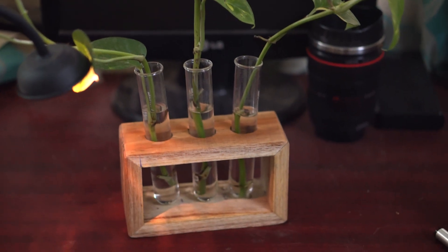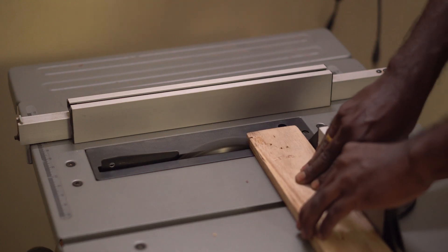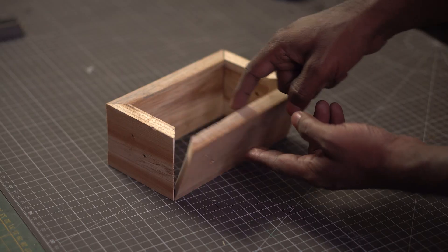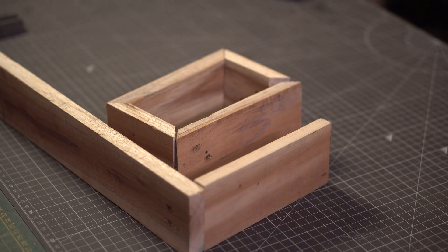Now let us try and make a tabletop version of the same idea using these test tubes. We take a plank which is square and without a bow, then cut it into four pieces. The corners were cut with a 45 degree bevel. What I'm making here is nothing but a box without a top and a bottom. A simple butt joint can work as well, but a 45 degree bevel in this case makes a massive difference in the look.